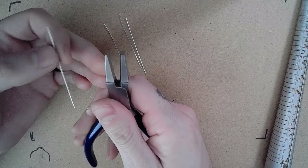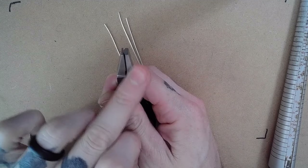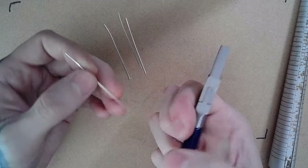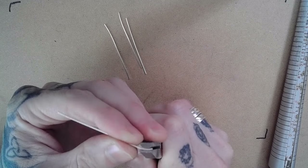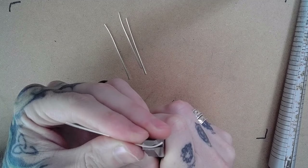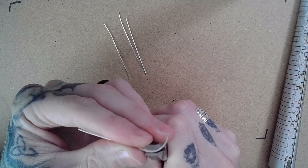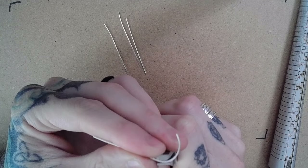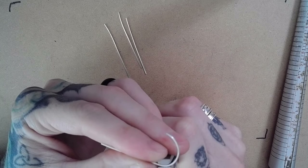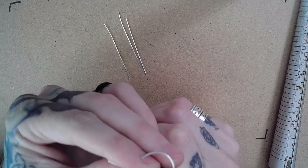My favorite pliers for this are these half round pliers that have one rounded edge and a flat edge for the outside. In a pinch you could use round pliers as well, but these pliers just make it slightly easier. I'm just pinching and adding just a little bit of a bend to the wire as I go.